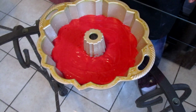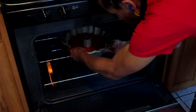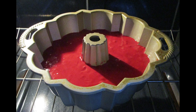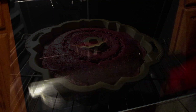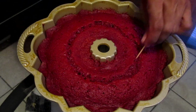Now it is ready to be baked. Place into a preheated 325 degree oven and bake for one hour and ten minutes. Remove your red velvet pound cake out of the oven after baking. A toothpick inserted into the cake should come out clean. Let the cake cool completely before flipping.